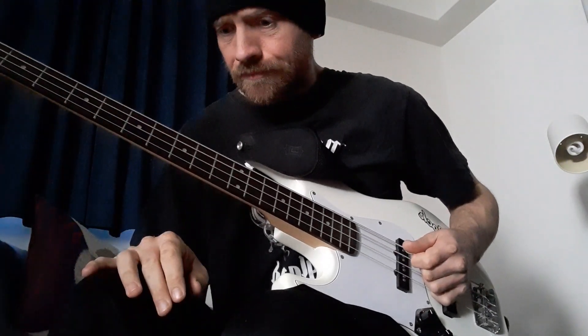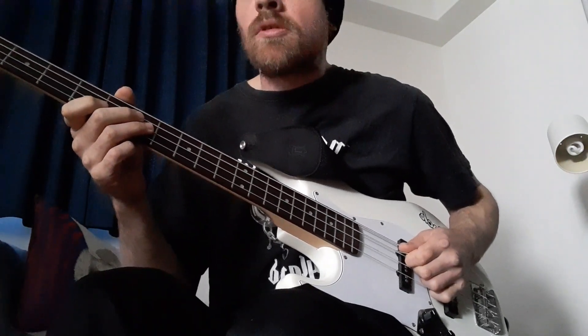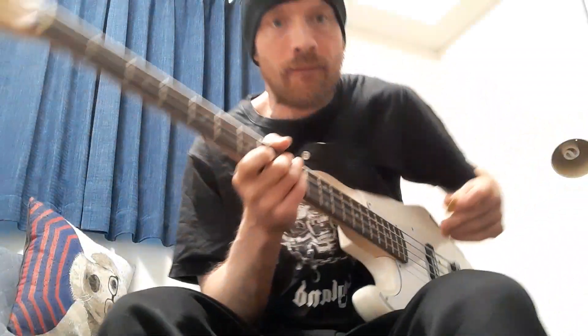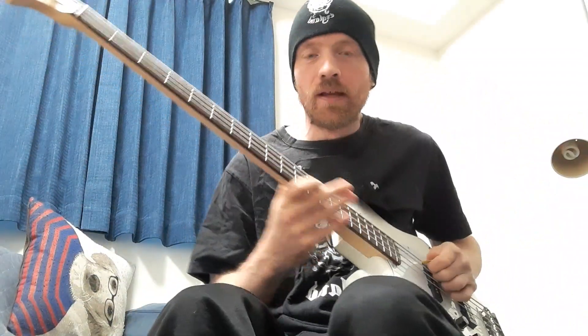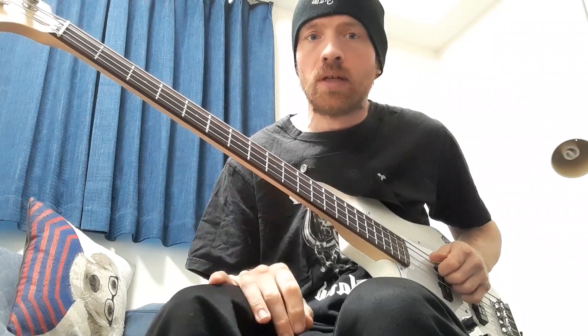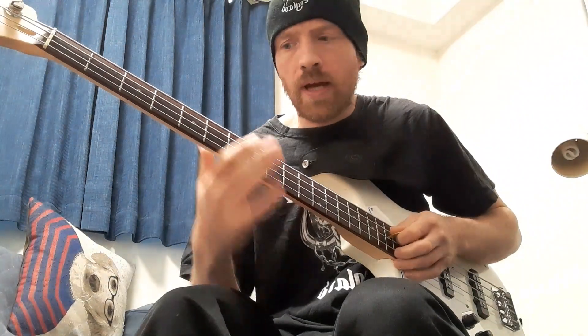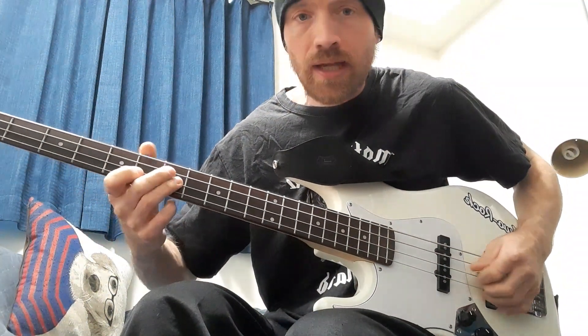Thinking about the octave doubling over a drone string — a good example was The Watcher. He'd weave it into an actual riff, like the opening riff of The Watcher. Hitting all three strings there — he's got the open A, the A on the D string, and he's playing a power chord. Again, thickening the sound.